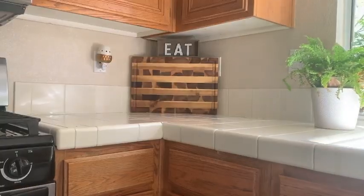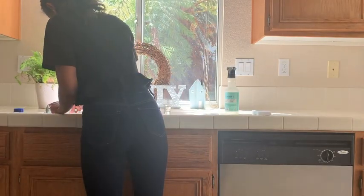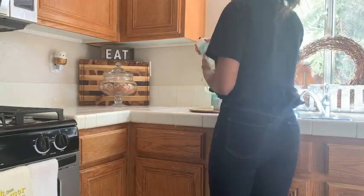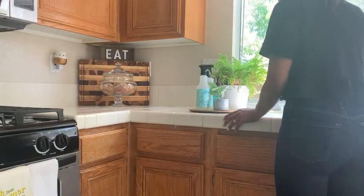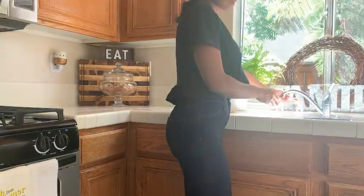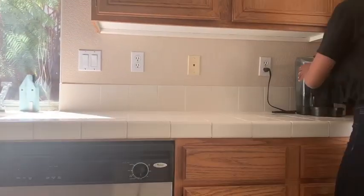I'm almost done and can start setting out my decor pieces. First I'm pouring a little bleach in the sink — if you have a white porcelain sink, this is the best way I've found to get out any stains from coffee or whatever. Then I'm putting everything back; the mint scent Mrs. Meyer's is my absolute favorite. I filled that apothecary jar with some muffins and I love having fresh fruits and fresh baked goods out during the summer months.